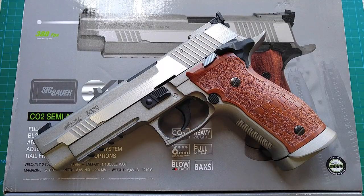This Cybergun version has several changes over the KWC one to make it more true to the real steel firearm. For example, it has a fully adjustable rear sight in both elevation and windage, different serrations on the slide. It has both black and metallic gray versions, whereas the KWC has only black ones. It has the original markings and enhanced magwell.